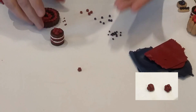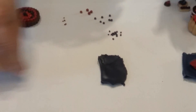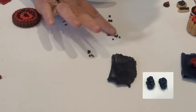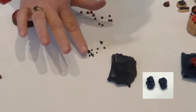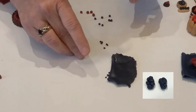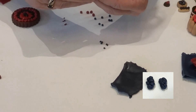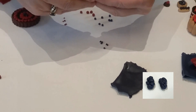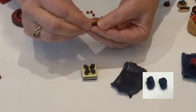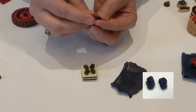The blackberry is made the same way. I pinched off a whole bunch of really tiny ones — slightly bigger than the raspberry ones, but not much. Again, put them all together, but the only difference is you want a little bit more of an oblong shape, not so completely rounded. You want to get something that's a little bit fatter on one end than the other, a little bit more elongated.